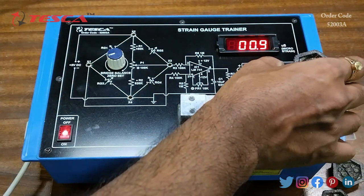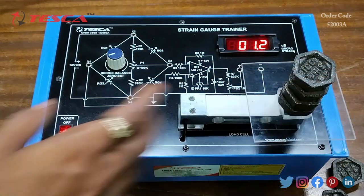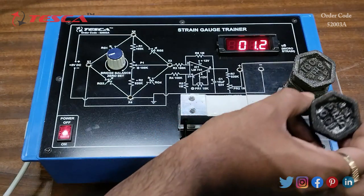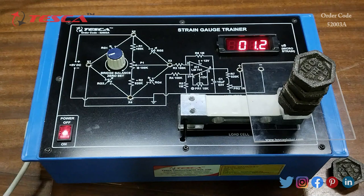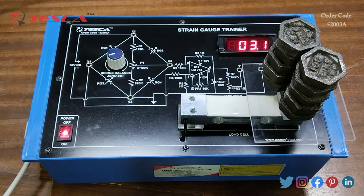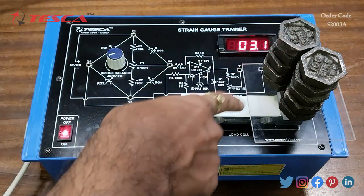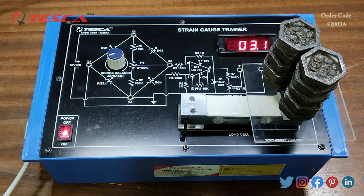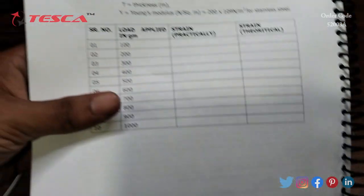Similarly, you can continue increasing the weight up to 1 kg, applying 100-gram weights one by one. We have 10 × 100-gram weights totalling 1 kg. When you apply the full 1 kg total weight, the strain value displayed is 3.1.